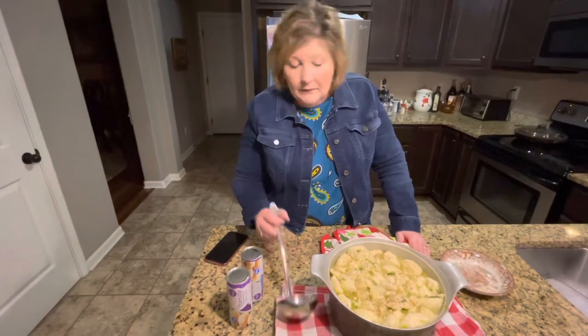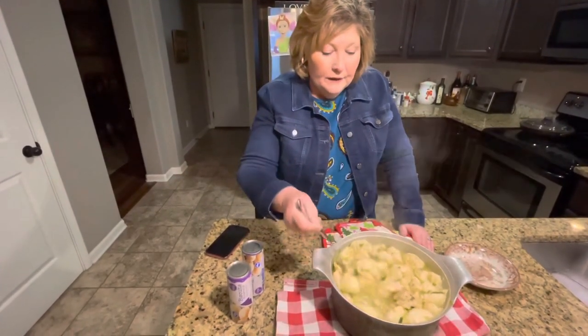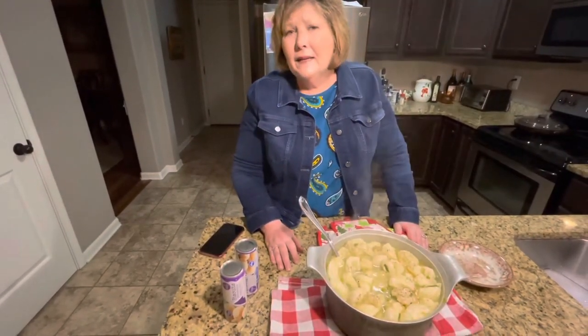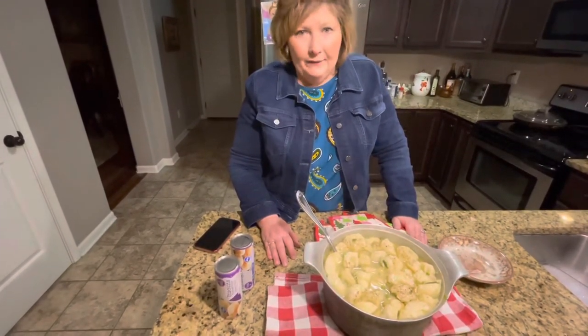You just boil them until they're done, which does not take very long. And this is delicious. I'll tell you what else I put in — because I did not have any celery, I had a can of cream of celery soup, which adds flavor and has celery in it, so I put that in there.